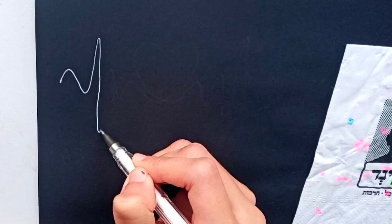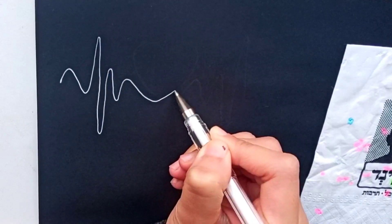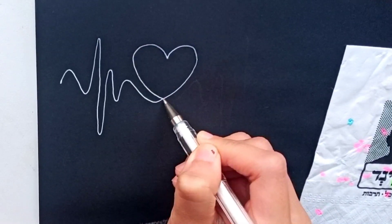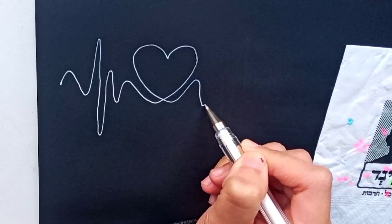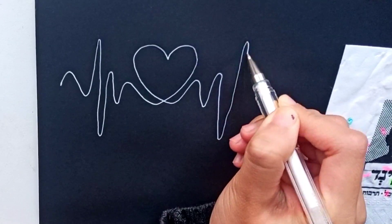So let's start. You can see how smoothly I am drawing these curve lines using this white ink pen. Here I am trying to draw a heartbeat pattern type curve line before the love sign and after the love sign.